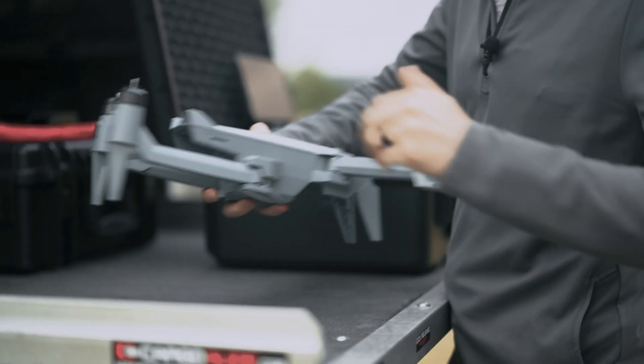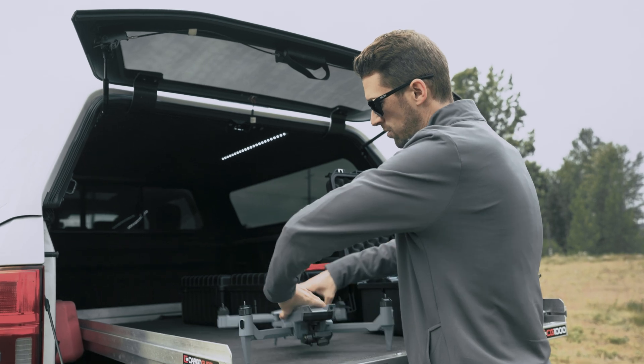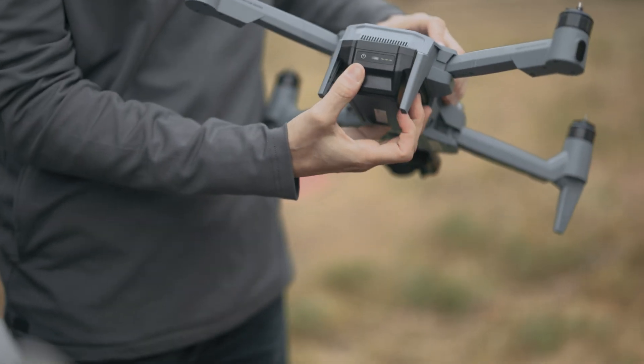Make sure the arms click into place, then grab your payload. We're going to be using the standard payload for this mission. Make sure that clicks into place, then check the release button and make sure that it's flush. Go ahead and pull out a battery and slide that into the battery bay in the back, making sure it clips into place.